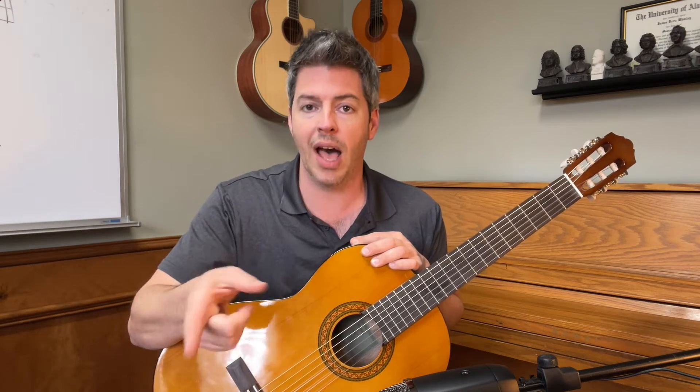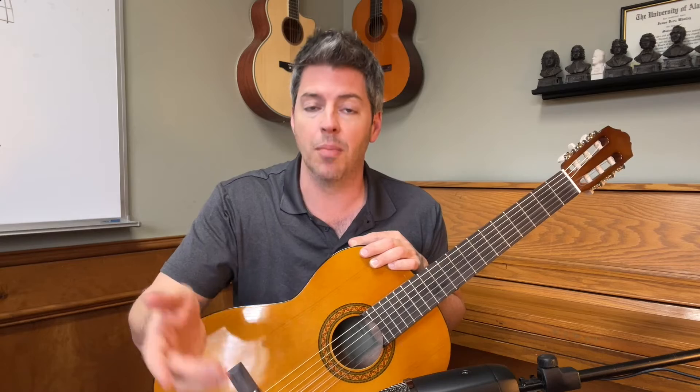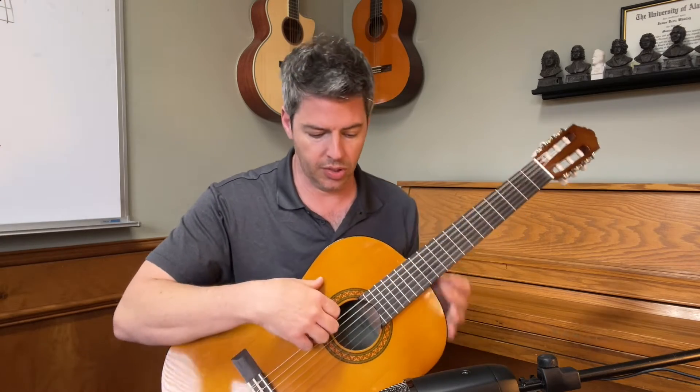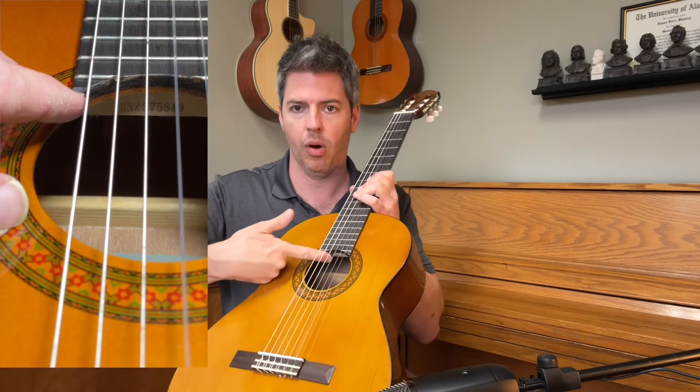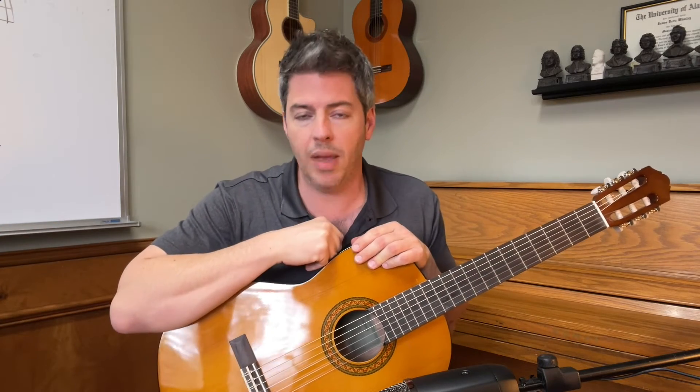You can go online — I'll provide the link in the description below — to the Yamaha support page. You can contact them and enter in your serial number. The serial number is right here on the bottom part of the neck. They'll tell you what year it was manufactured and what model it is. I highly recommend it.